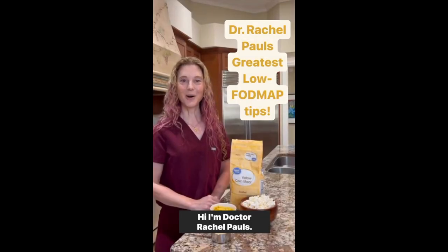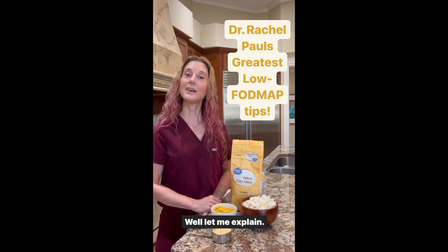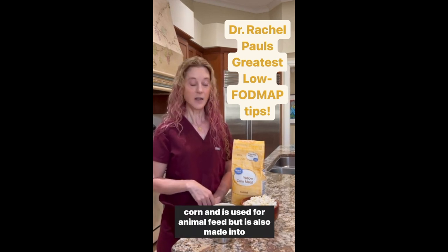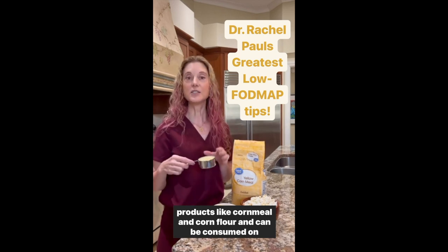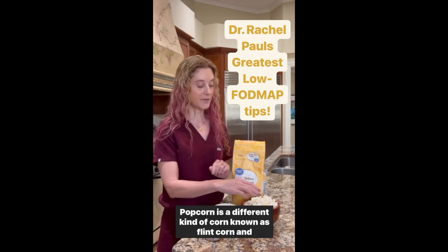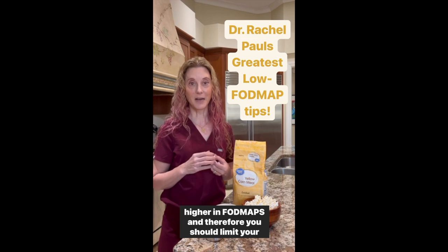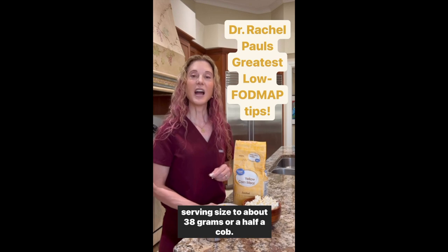You may be confused about corn on the low FODMAP diet. The majority of corn in our country is field corn or dent corn, used for animal feed but also made into products like cornmeal and corn flour, and can be consumed on the low FODMAP diet. Popcorn is a different kind of corn known as flint corn and is also low in FODMAPs. However, sweet corn on the cob is higher in FODMAPs, so you should limit your serving size to about 38 grams or half a cob.